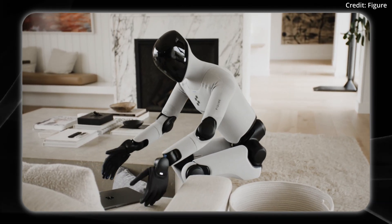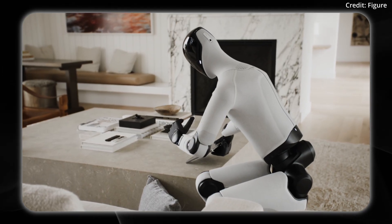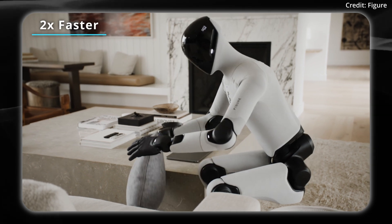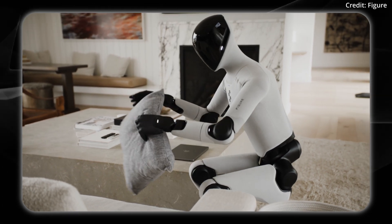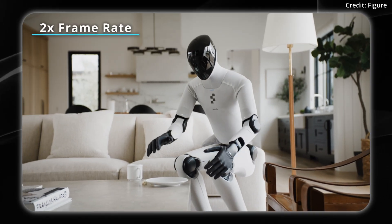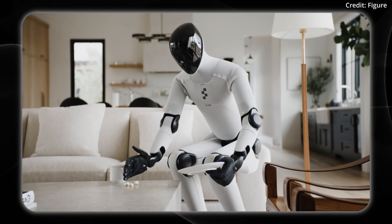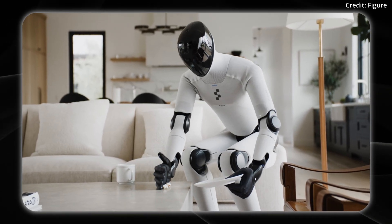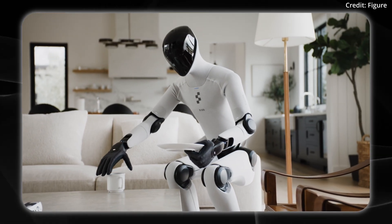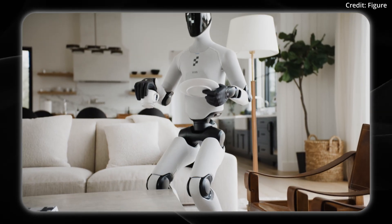Thanks to its newly redesigned sensory suite and hand system, the robot moves with a new level of human fluidity. This is thanks to the actuators being two times faster, the field of view of the cameras being 60% larger, 25% less latency, and two times the frame rate. In the real world, this means it can ingest more data, has a wider field of view — basically more intelligence — and can learn faster. You can see as a direct result the way it moves and readjusts itself in real time, with no tele-operation.